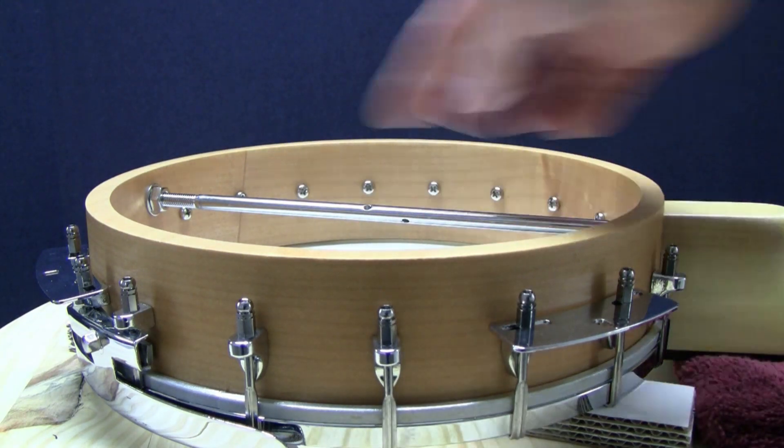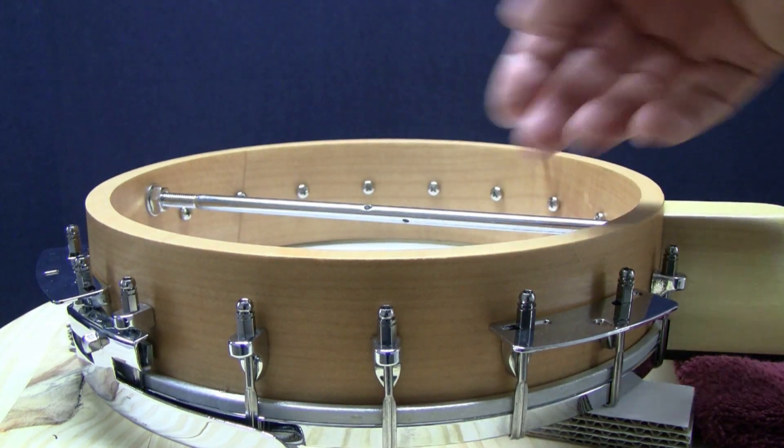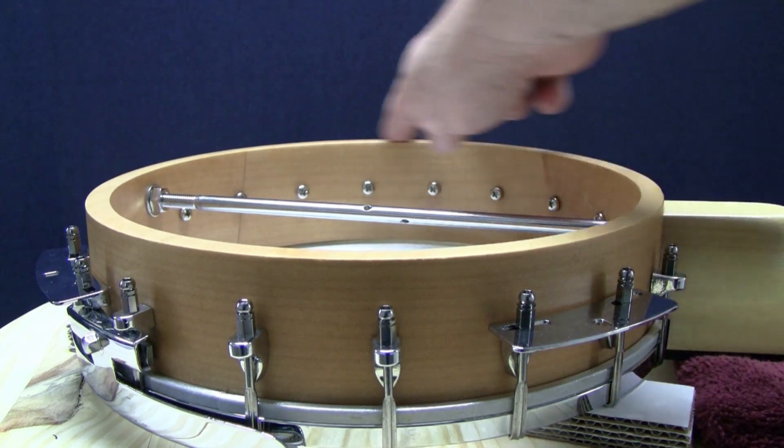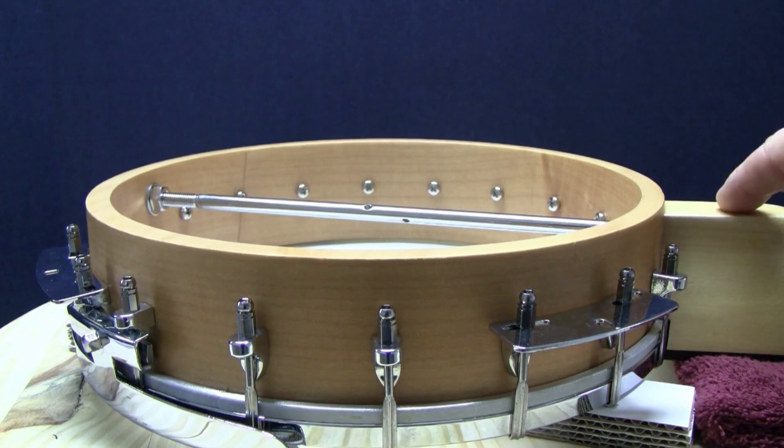When top tuning, stay to the inside edge of the pot or tone ring. Remember, for top tuning you won't be able to get as close to the strings. And if tuning from the underside of the banjo head, stay close to the inside edge and get as close to the rods as you can.